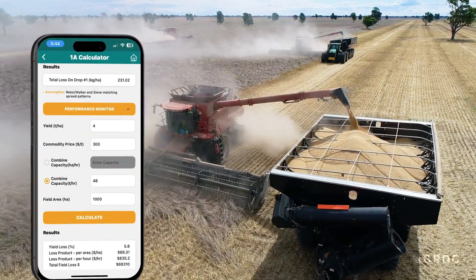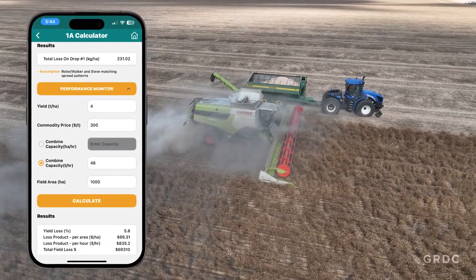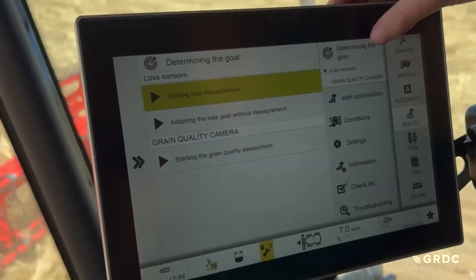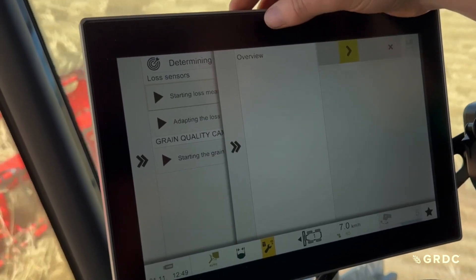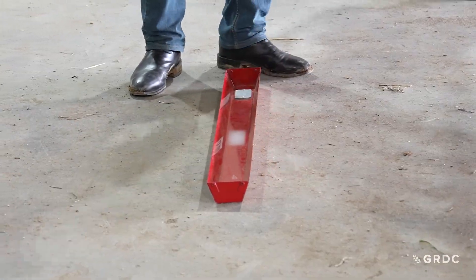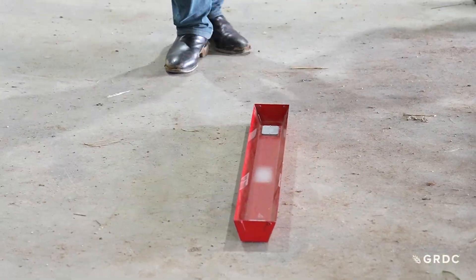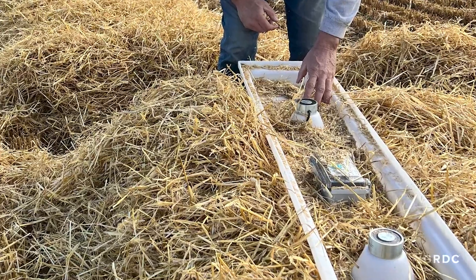Accurate loss measurement is a critical first step to establishing current losses, so you can make adjustments and quantify their benefit. Harvest loss sensors are really helpful for visualizing losses or alerting operators to changes in loss conditions. However, harvest loss measurement to calibrate the sensors is critical for establishing their accuracy. Without measuring, you could still be accepting significant losses.